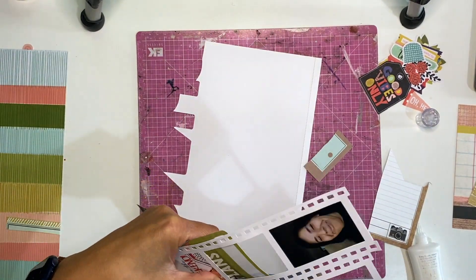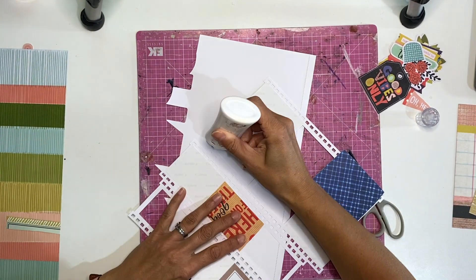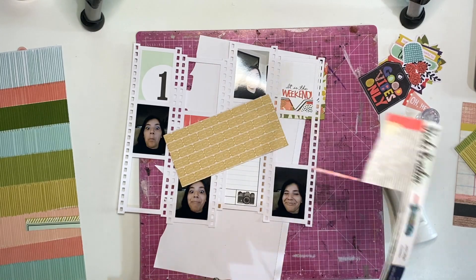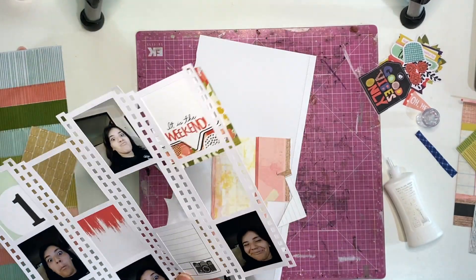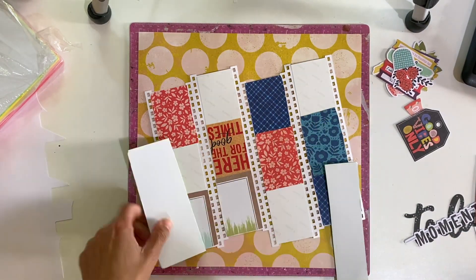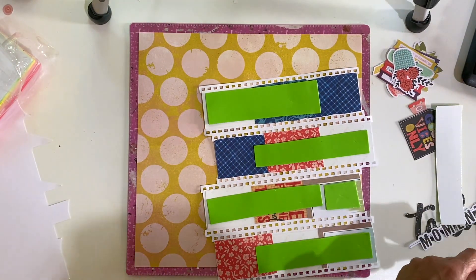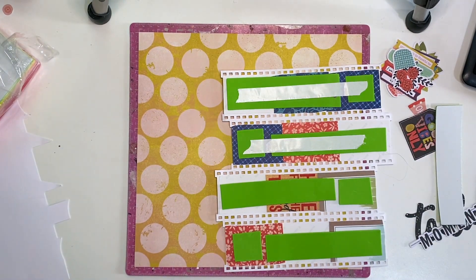I've used a mix of tags and pattern paper - I think it says 'It's the Weekend' - that's a large 4x6 cut apart, but I just love that little saying. I did check and these photos were taken on a Saturday, so it's perfect - it really is the weekend! I went through the scraps because I got this collection through my Creative Scrapbook kit - I think it was January - and I pulled bits and pieces that will work with this cut file. I decided to keep a pink monochromatic theme for backing these little film strips.